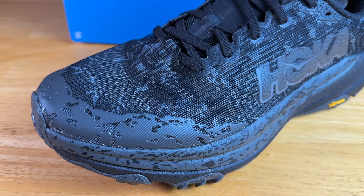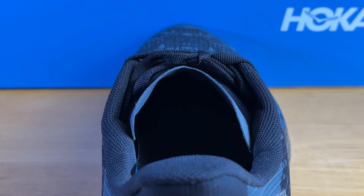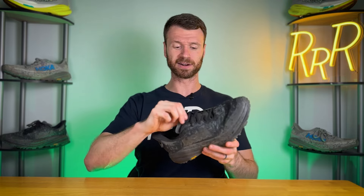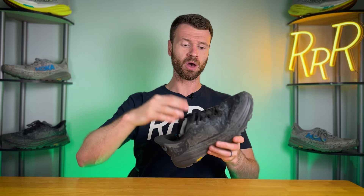The overlay on the toe guard is a rubberized synthetic material which gives you a light level of protection, though it's not the most stiff. On the tongue, it's fairly similar to the Speedgoat 6, with a few small foam blocks to help with lace pressure. The big difference on the GTX version is that the tongue is integrated directly into the side of the upper, which keeps water and debris from getting inside your shoe. The tongue is waterproof as well, keeping any water or material from getting inside.